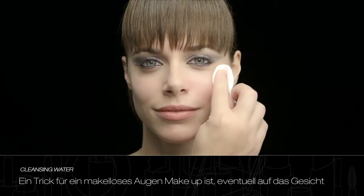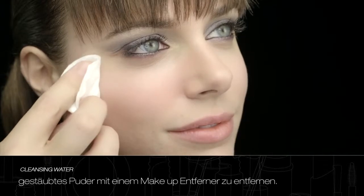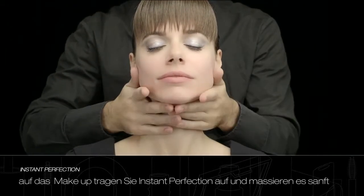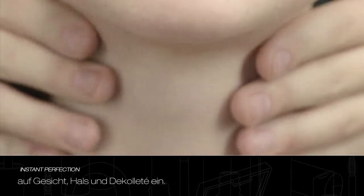The secret to achieving a flawless eye makeup is to remove any powder that has fallen onto the face with a makeup remover. To exalt the beauty of the skin and prepare it for makeup, apply Instant Perfection, massaging it gently onto the face and neckline.